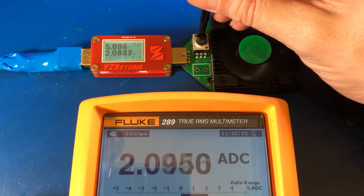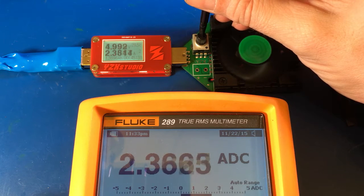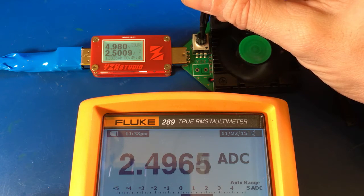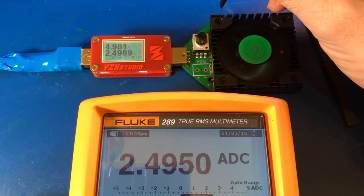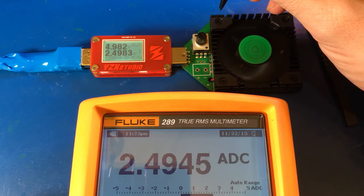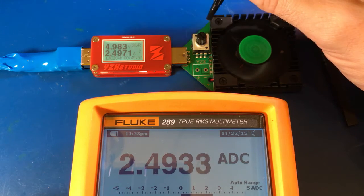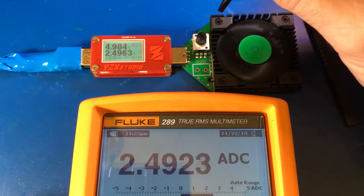And then it finally tops out at about two and a half amps, and that would be our top load, top range. Now to give you an idea on how quiet this is — it does take anywhere between two and four minutes to warm up. I'd give it at least three minutes minimum to warm up before the load starts to become stable. But that's really not bad at all.